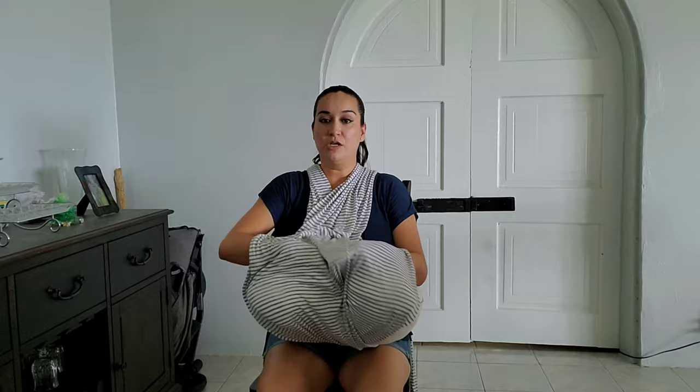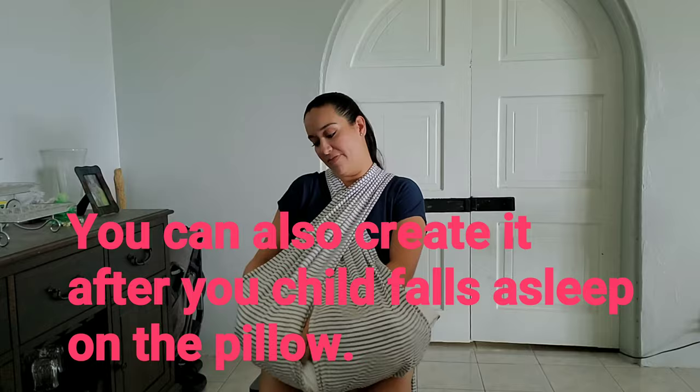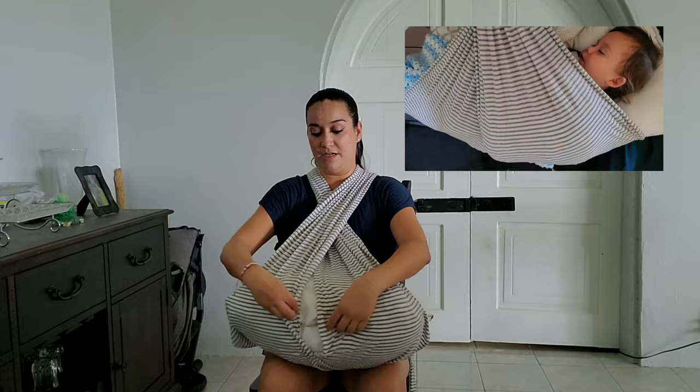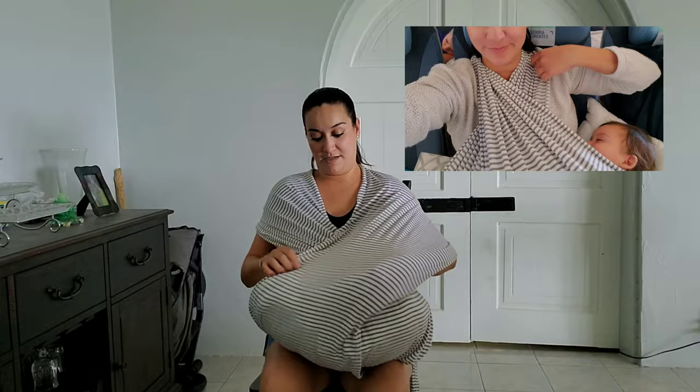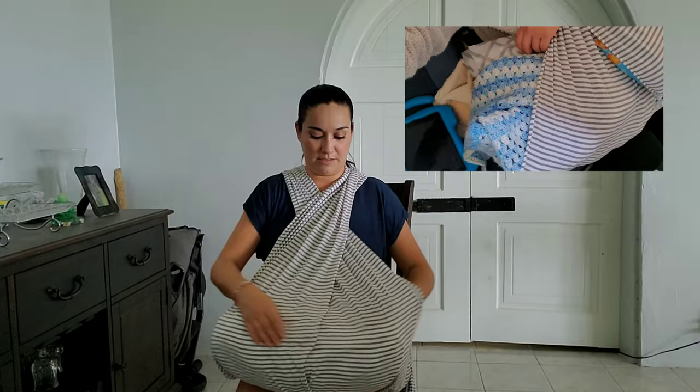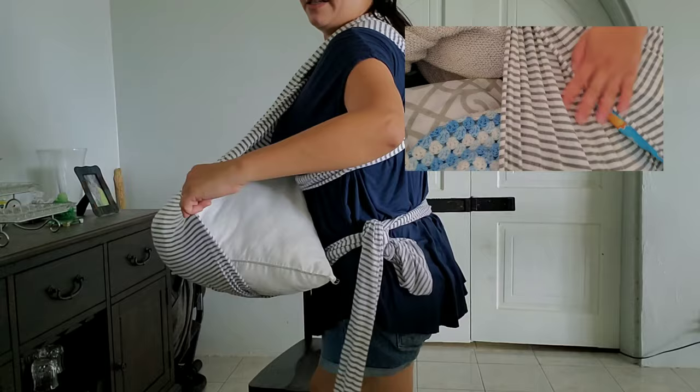Usually what I did was have this already set up and then lay my child on there. You can stretch the fabric out as much as you want — you can even stretch it out to make it lower and cover him on the edges if you want. I left it like this so he was sleeping with some air circulation on the sides.